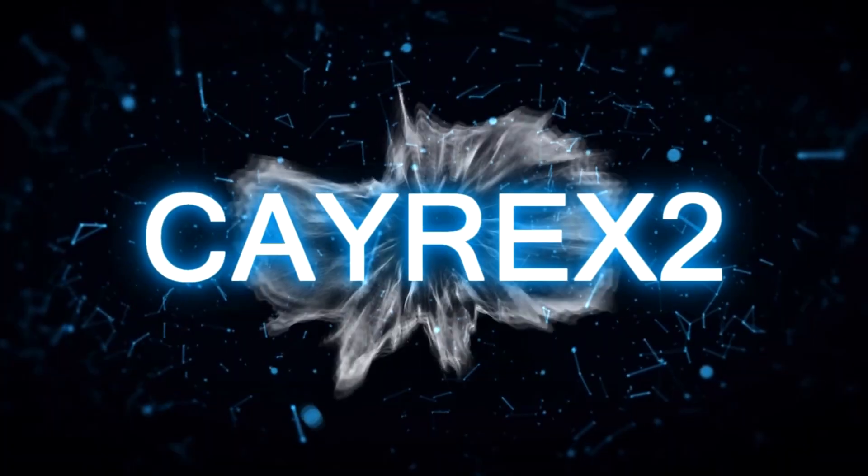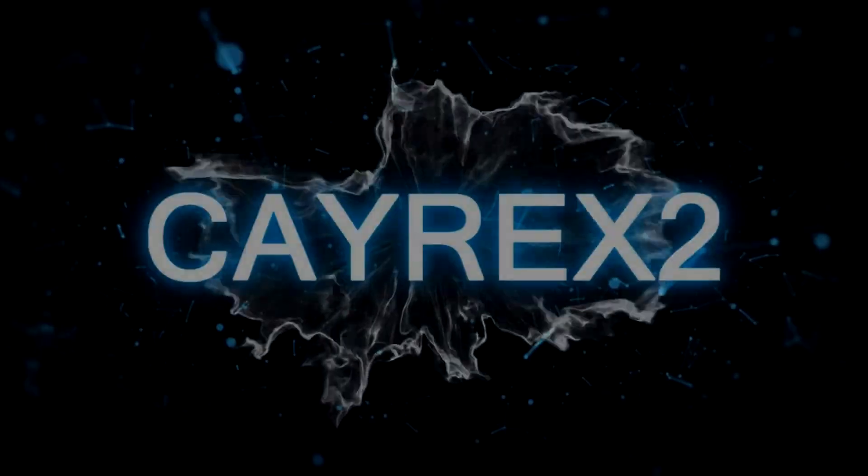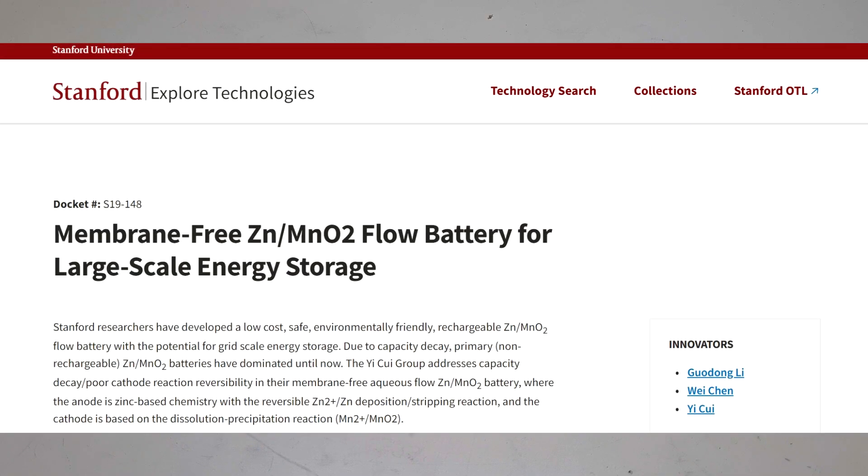My first idea for this video was to make a really easy battery, inspired by a research paper from Stanford University with the title 'Membrane-Free Zinc Manganese Flow Battery for Large Scale Energy Storage.'